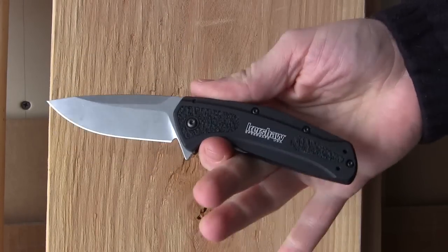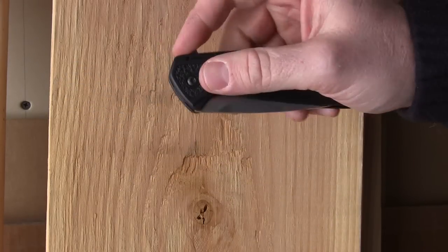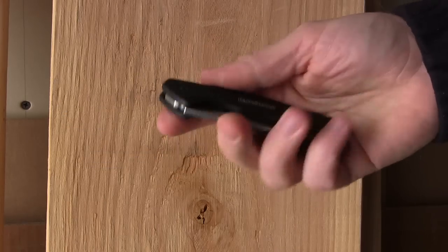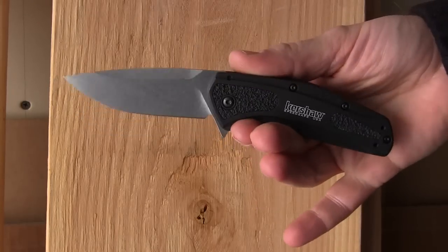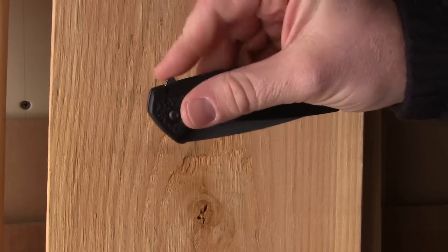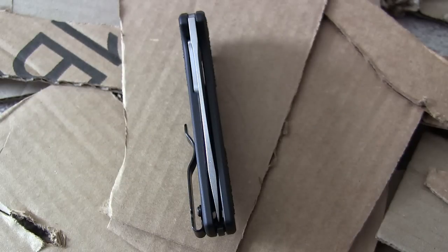I'm starting to become more of a manual guy, but I've had so many Kershaws and they work well with no real issues. It's very easy to disengage the blade with the liner lock, put it away, and flip it back open. The lack of thumb studs also aids ambidextrous users since there's nothing to worry about on left or right side. Very good deployment overall with the SpeedSafe and finger flipper on the Camber.